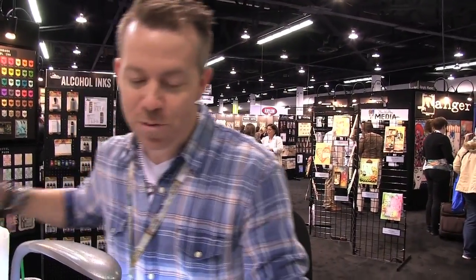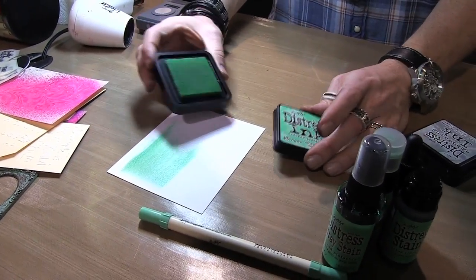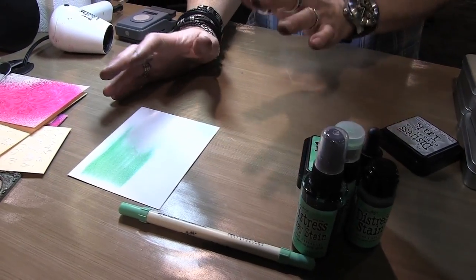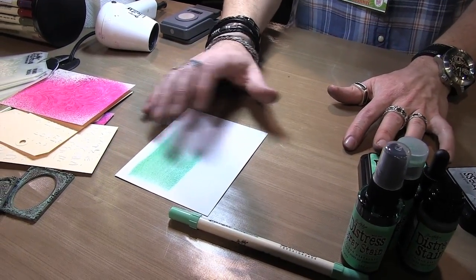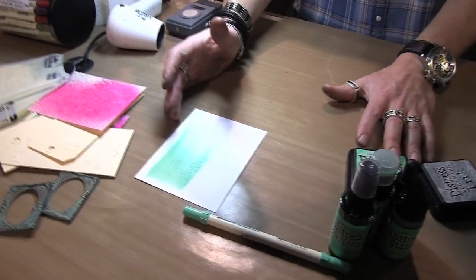The color for January is Cracked Pistachio, and this is a beautiful color - a wonderful, vibrant green. This color can change depending on what colors you mix with it. First I'll talk about mixing it from a color palette, then sprays, we can touch base on paints if you're interested, and then go into the inks. On its own it's a great color, so for people that like a brighter palette this is really good.